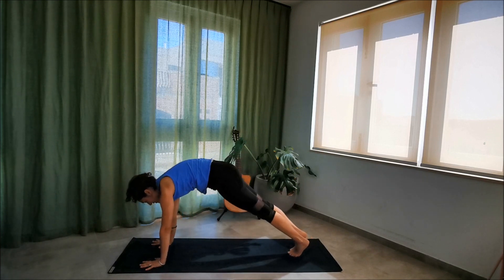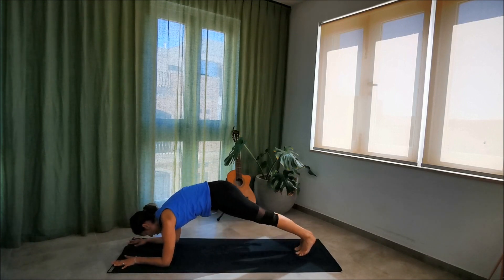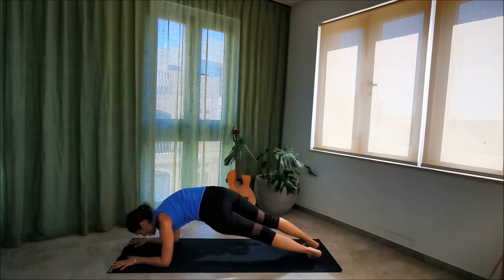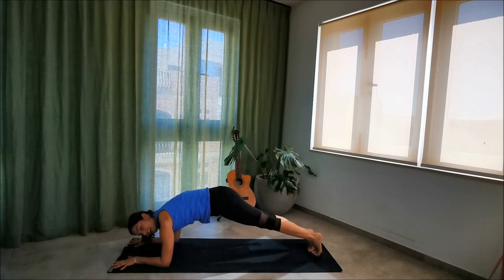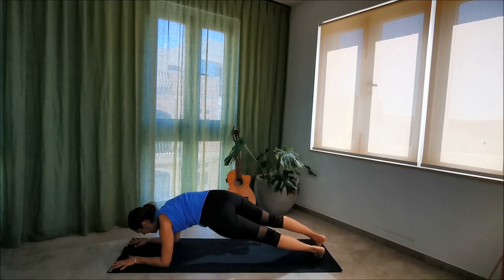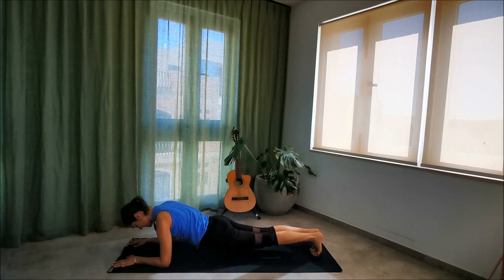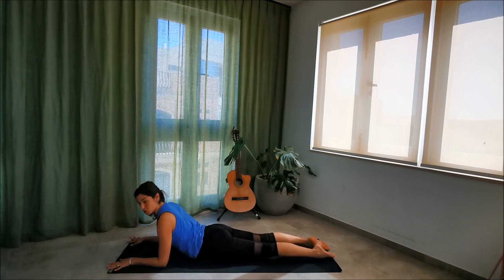Nice and slow for the first one. Take an inhale — as you exhale, come down to your forearms, one arm then the other. Scooping the belly in, keeping the feet hip-width apart. Shimmy the hips left and then right — just windscreen-wiping the toes and the hips, getting a bit twisty in the lower back. Take an inhale where you are. As you exhale, lower the hips down into the mat, keep the hands where they are, and untuck those toes. Align the elbows so they're in line with your shoulders. Activate the bum, lift the knees off the mat, and press down through the backs of the feet.